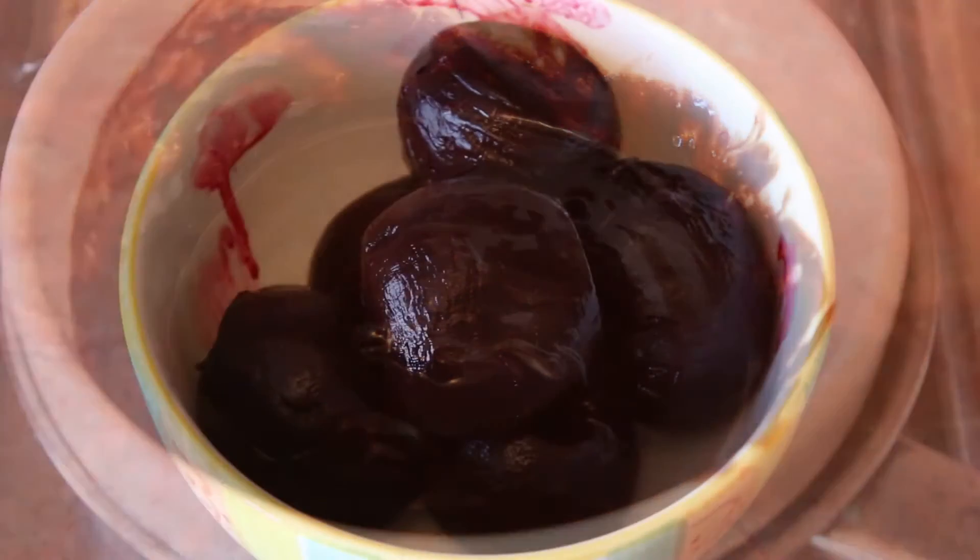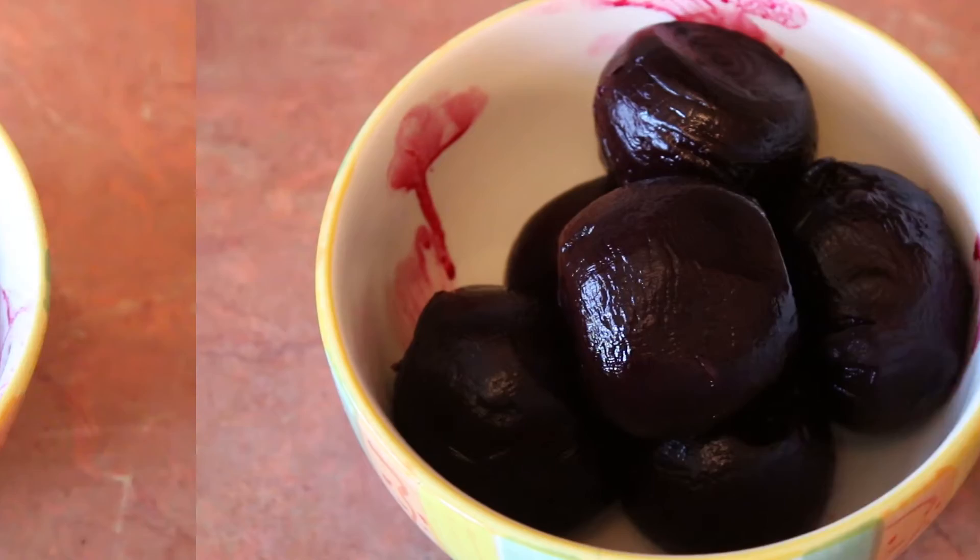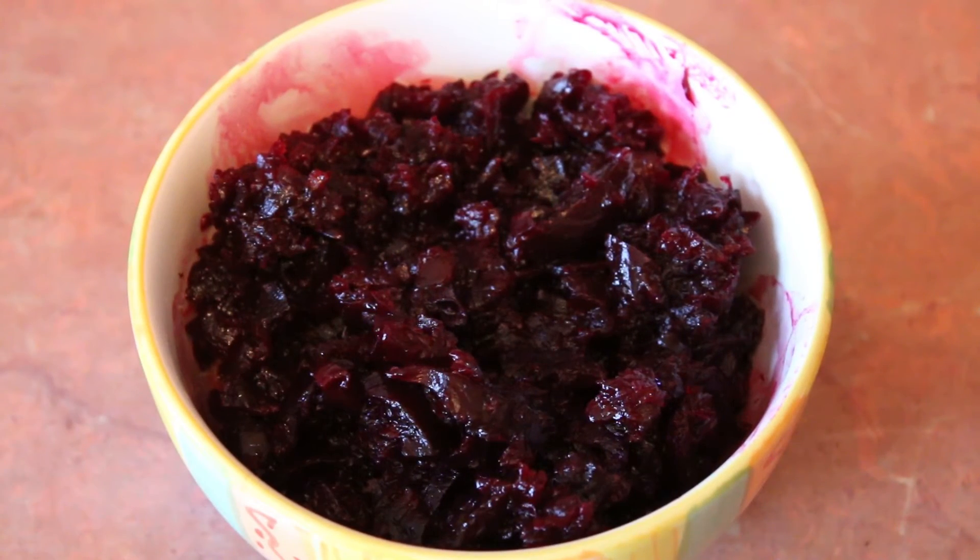Mash your beetroot. You can use a food processor, a grater, or simply do it by hand.